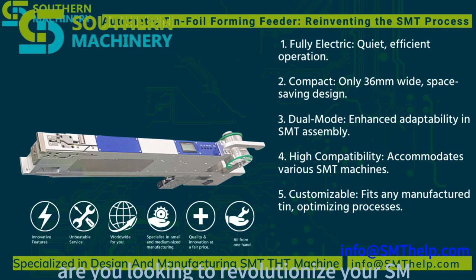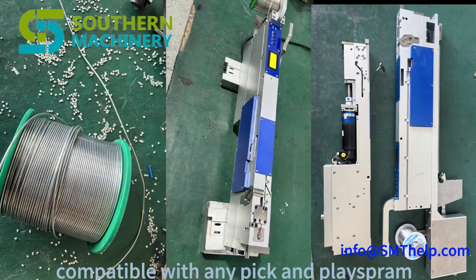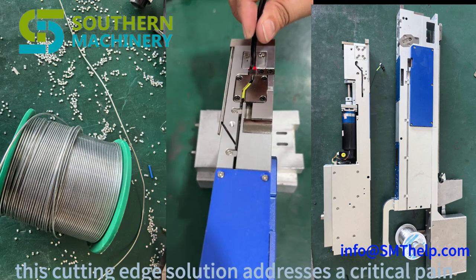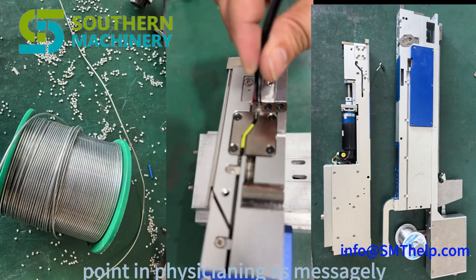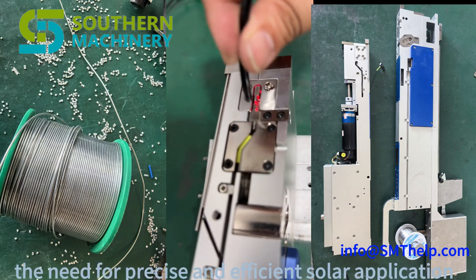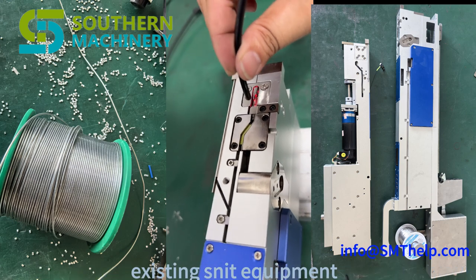Are you looking to revolutionize your cell production line? Introducing the game-changing tin wire molding feeder, compatible with any pick and place brand. This cutting-edge solution addresses a critical pain point in positioning: the need for precise and efficient solder application. Our innovative feeder seamlessly integrates with your existing SMT equipment.